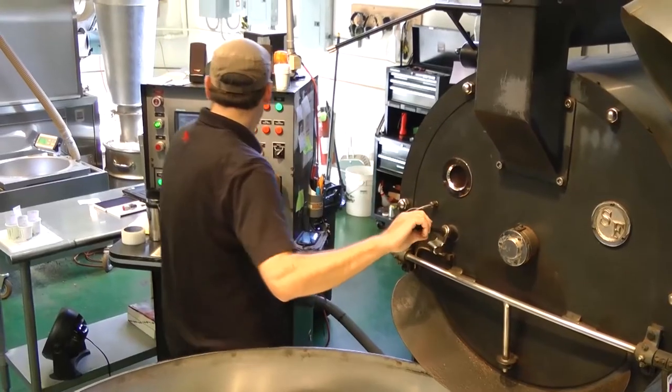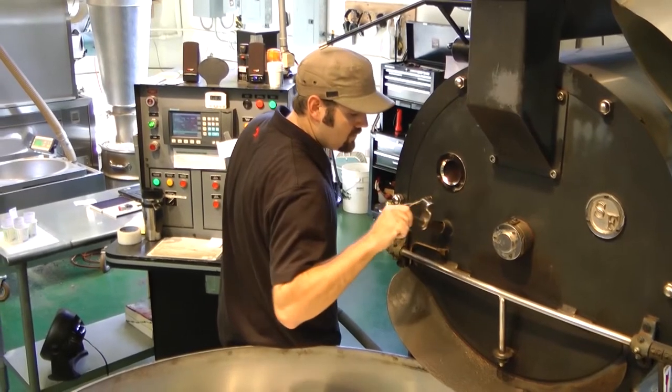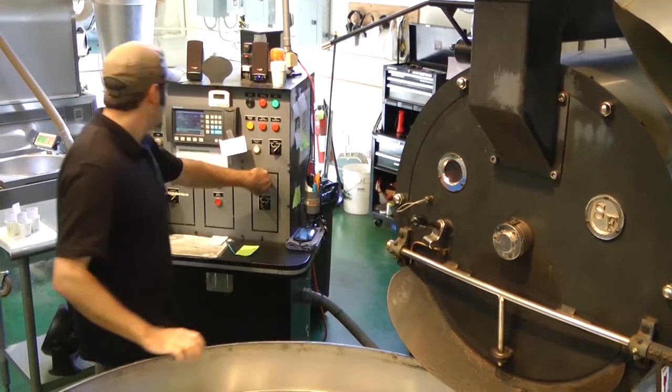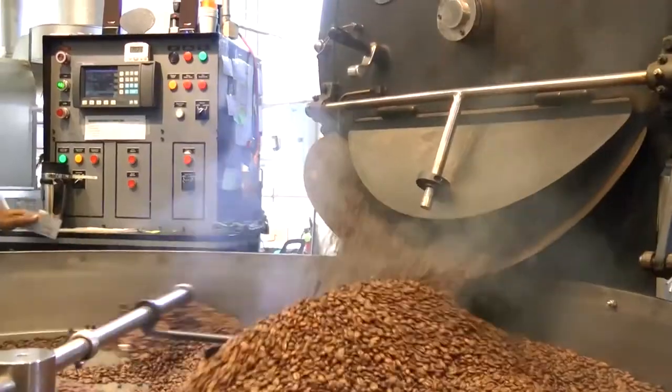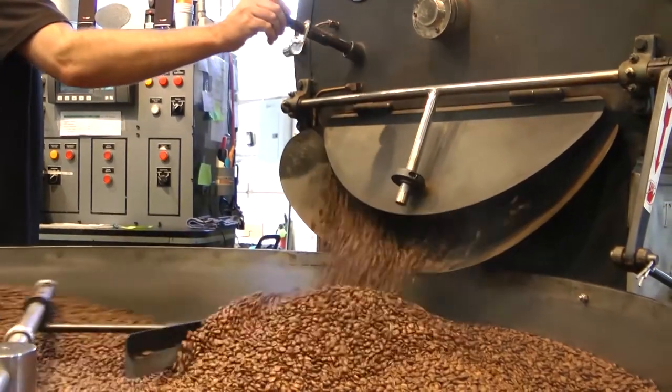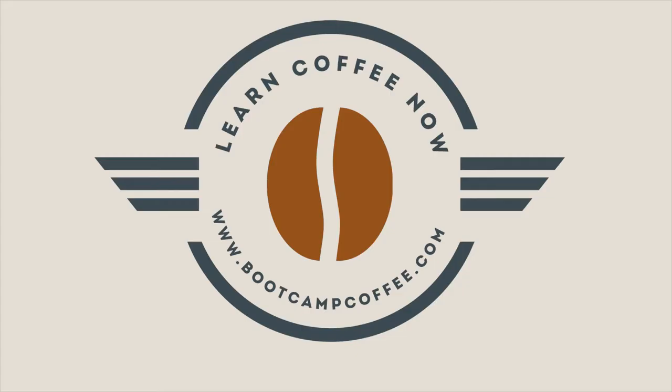With the San Francisco roaster, because of the conduction heat, it can allow for a lot of acidity in the coffee. So coffees where we want to highlight the acidity, we'll typically use the San Francisco roaster. And when it comes to darker roasts, like a French roast...